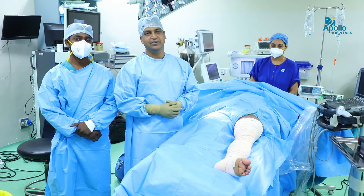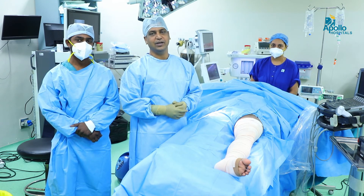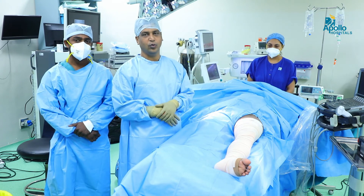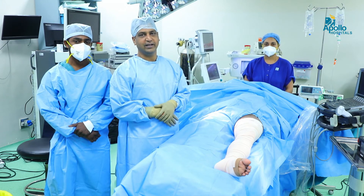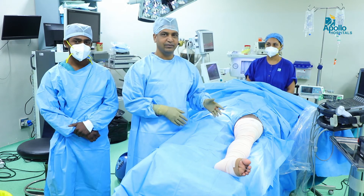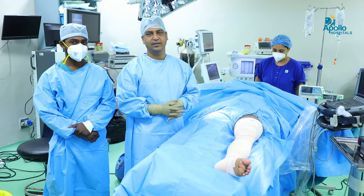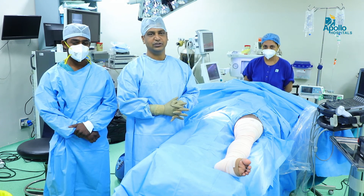After 2 hours we will make the patient walk, and he will go home after 4 to 5 hours. Thanks to the anesthetist and the entire team for successfully completing the procedure.